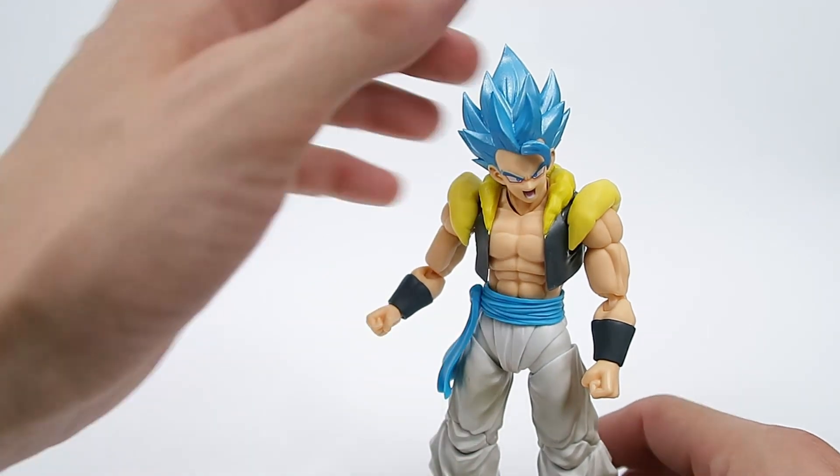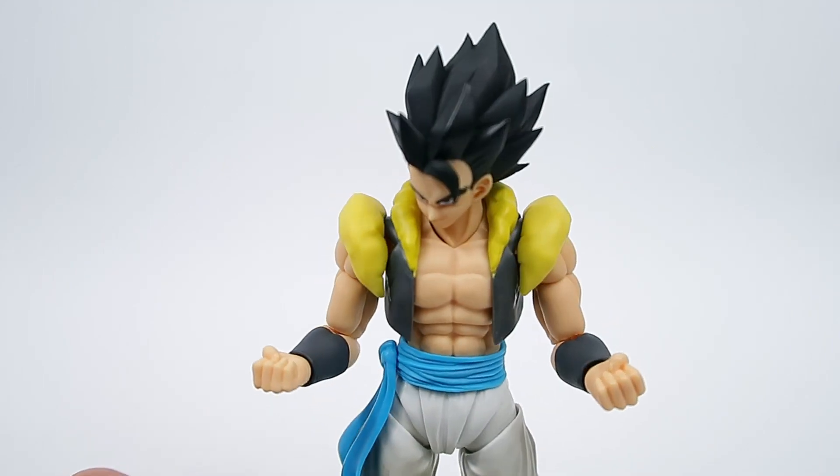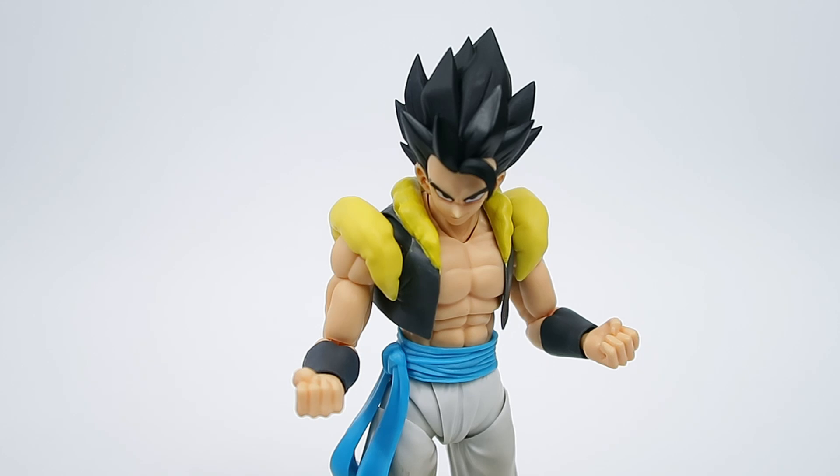I'm always really happy with the SH Figuarts figures I pick up. Other than the San Diego releases and special convention exclusives, I do have every SH Figuarts to date except for the original Trunks and the original Super Saiyan 3 Goku — I have the premium colour versions of those now, so I don't feel the need to pick those up. If I throw the base head on to give you guys a look — that looks really good. I'm definitely going to have to look out for a second one so I can display them with this head, and hopefully the Super Saiyan Blue faces on the next one will be a little bit cleaner.